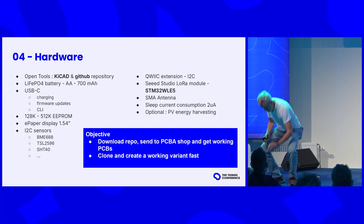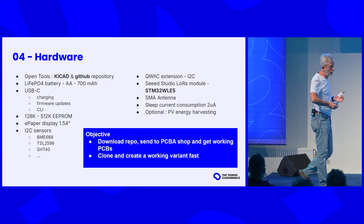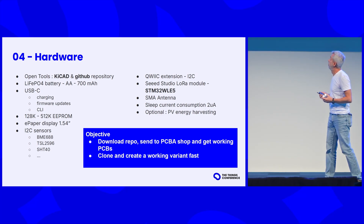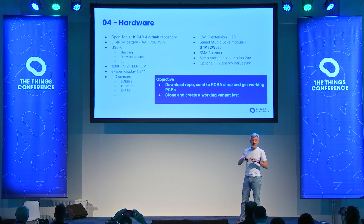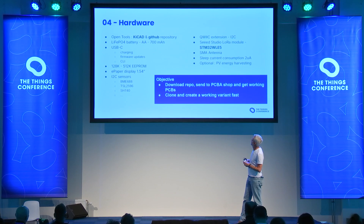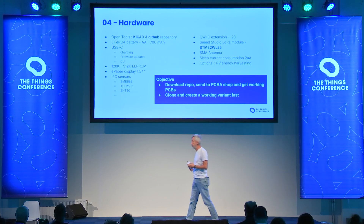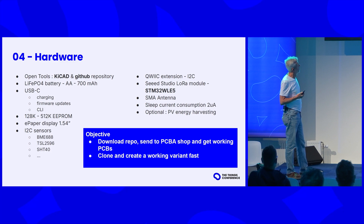Let's take a look at the hardware — I brought some real live devices here. How do we make it open source? Simple: we use open source tools. The hardware is designed in KiCad and made public on a GitHub repository. You can see the battery technology we chose. We have a USB-C port where we can recharge the device, provide firmware updates, and even a command line interface to configure it. We have memory to store recordings, an e-paper display so you can read measurements, and lots of sensors — basically any I2C sensor. The device we use inside for LoRa is the Seeed Studio module based on the STM32WLE5, a very common chip by ST, so it's a good one to use in an open source design.